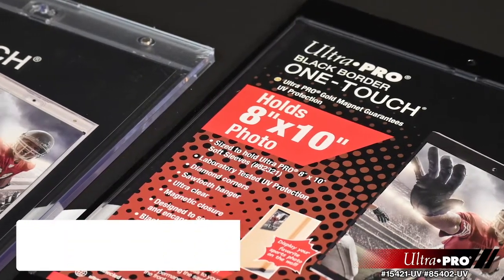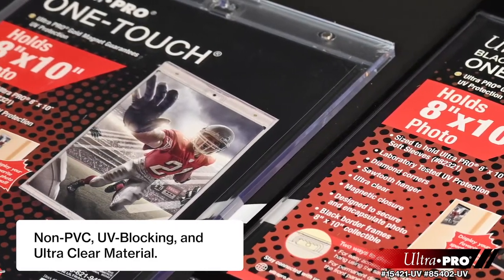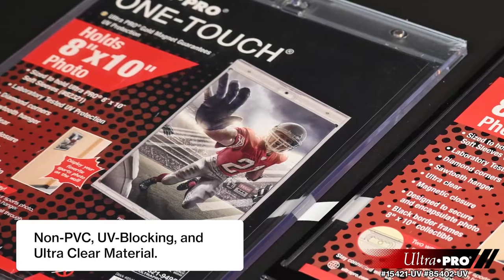The holder uses UV blocking additives to protect your photo from harmful UV rays and is made with non-PVC materials to provide acid-free protection.